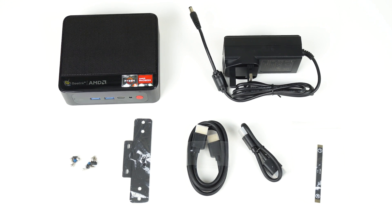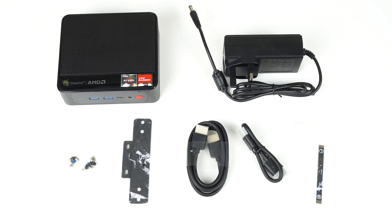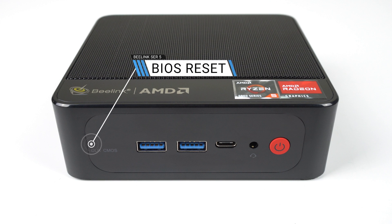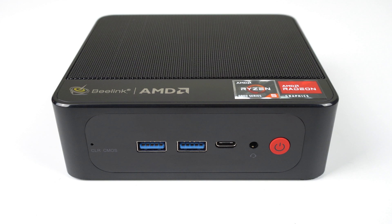Inside the box is a manual, VESA mount and screws, dual HDMI cables, and the 57-watt power supply. The ports are the same as on the Beelink Intel Say 12 variant — 3 USB, one being Type-C, and also an audio jack.